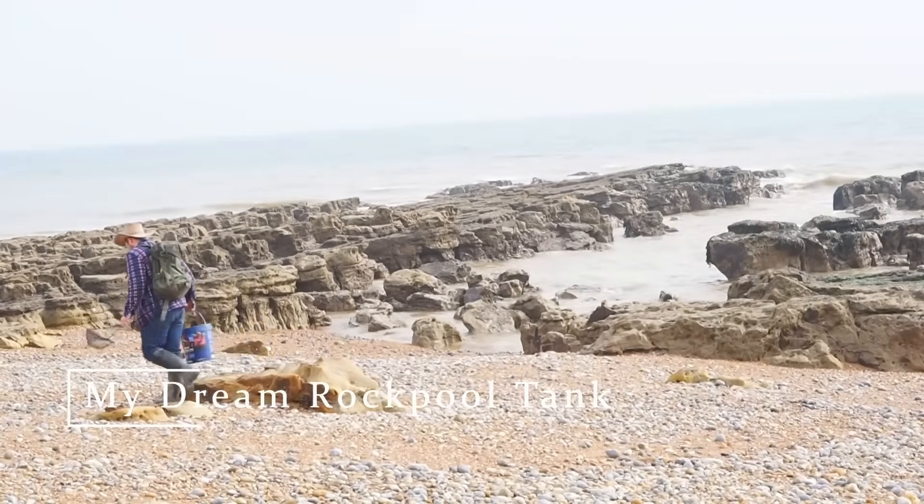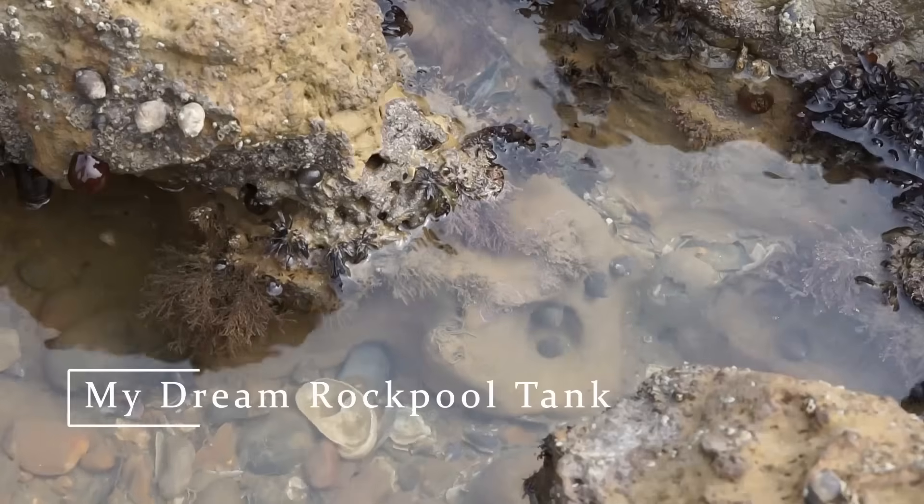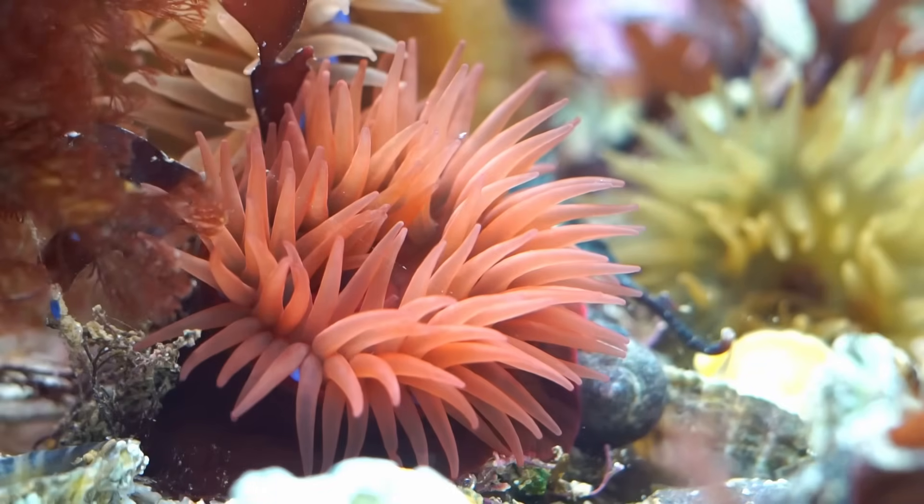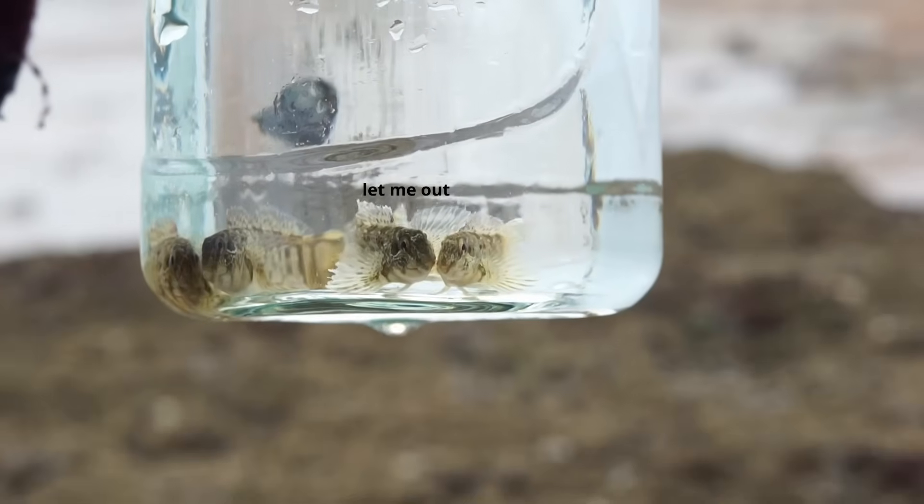I love rock pools and the seaside, and I always wanted to take them home with me as a kid, but I couldn't. But now I'm an adult, so it's time to make a rock pool aquarium.